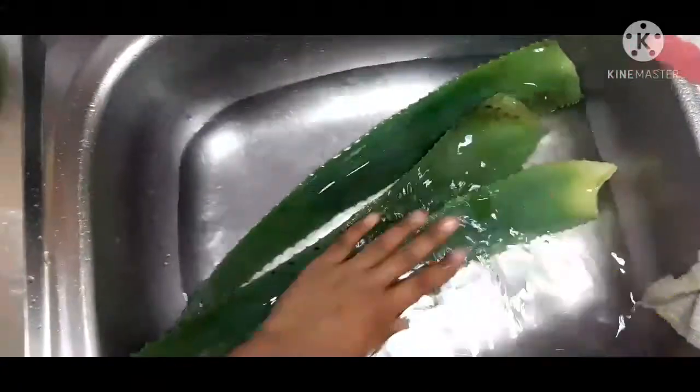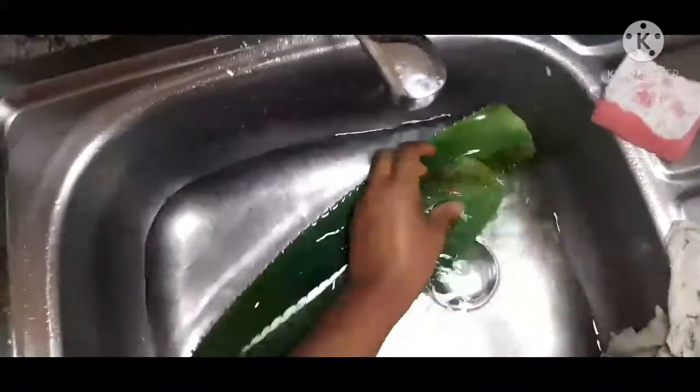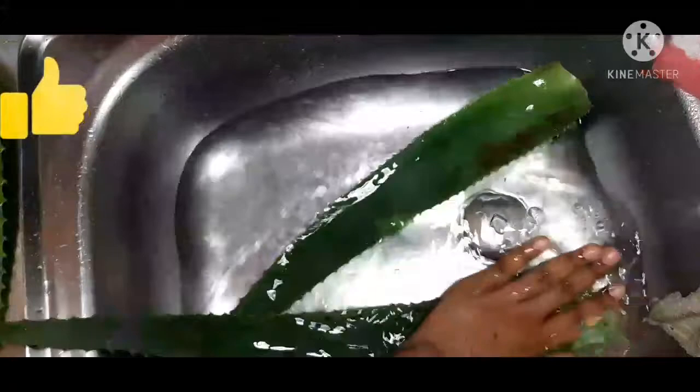It's freshly picked aloe vera because I don't know where I can buy those big chunks of aloe vera from. So today we are going to be doing aloe vera gel extraction.